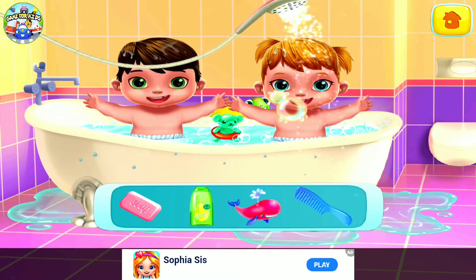Nice and clean! Get them out of the tub! Soft robes to dry my little ones.